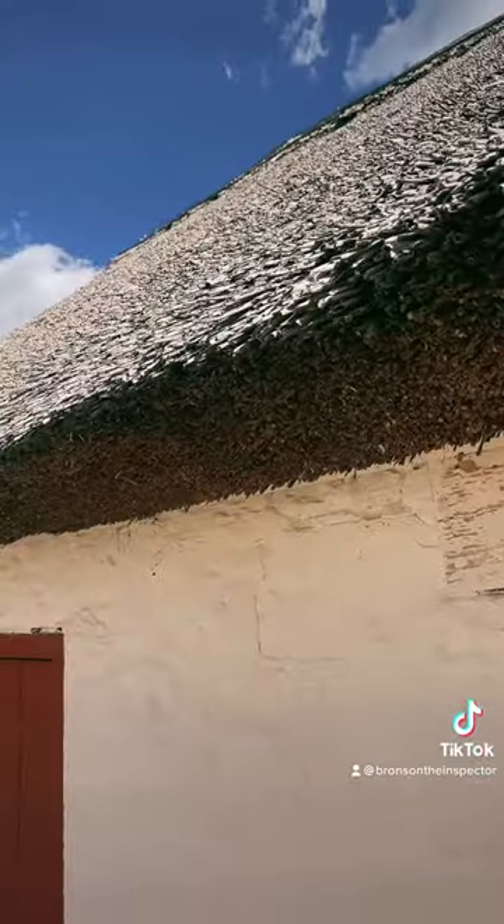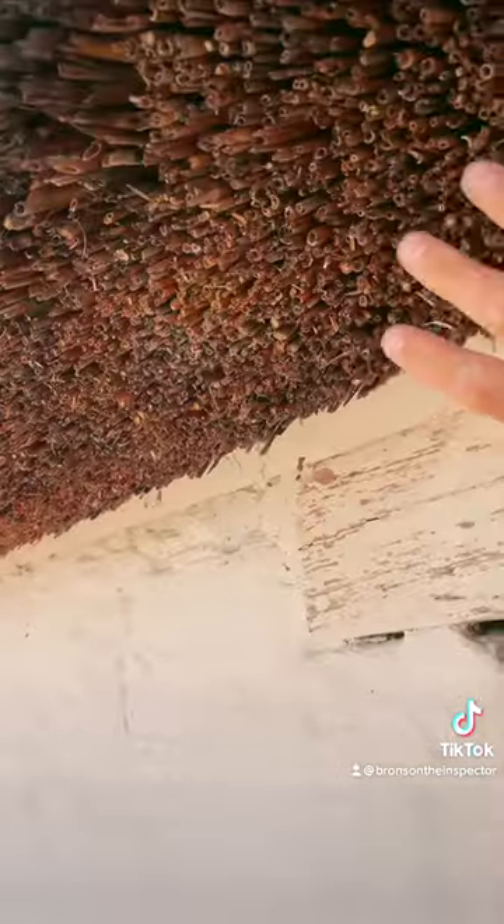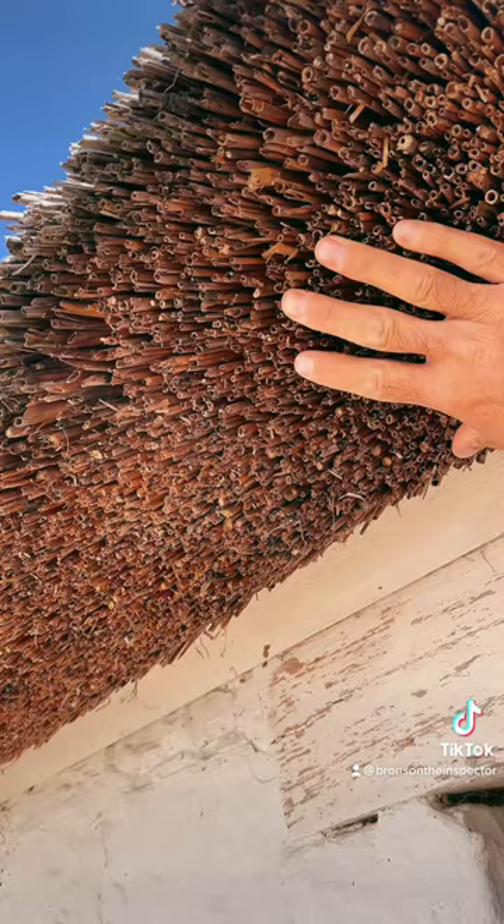Hey guys, so I'm looking at a thatched roof behind me. I don't know if you guys have ever seen a thatched roof before, maybe in a book or anything, but let me show you how these things work. This is a thatched roof — this one's made out of straw. Some are made out of bamboo and other materials, but you can see really how thick this thing is.